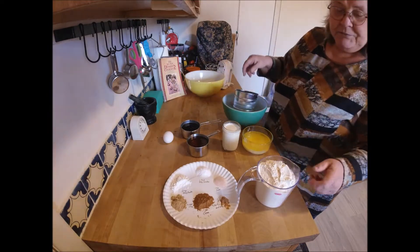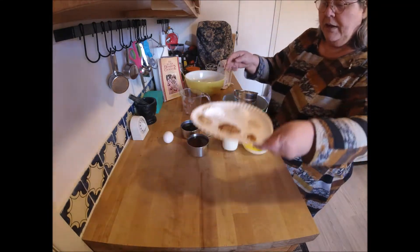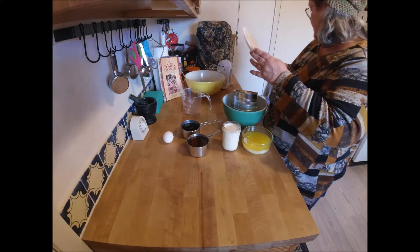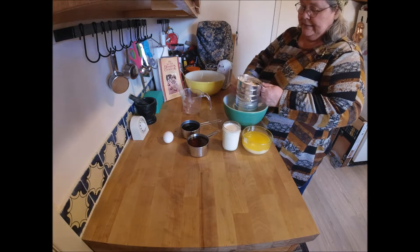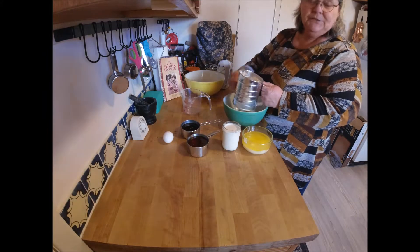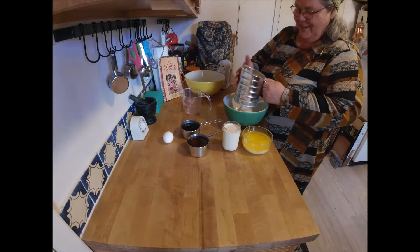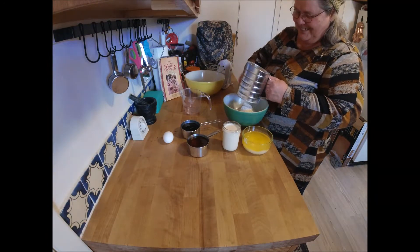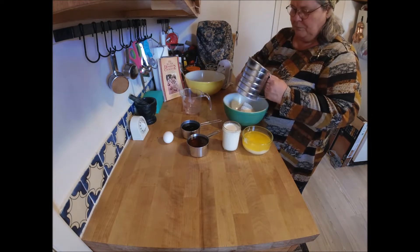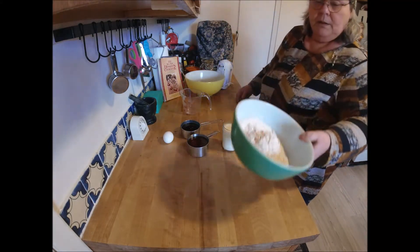First thing we're going to do is sift the flour and the dry ingredients into a bowl and set that aside. I have done this without sifting before and it turned out just fine — I just make sure there's no clumps in there. Okay, set that aside. There it is mixed.